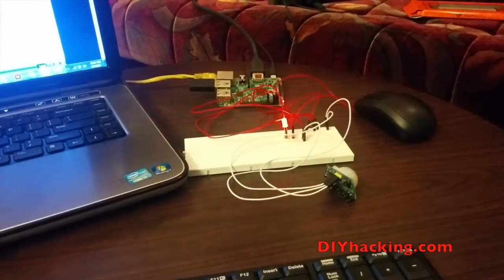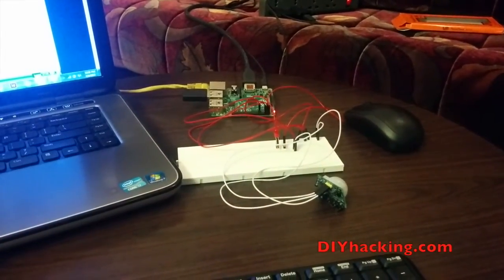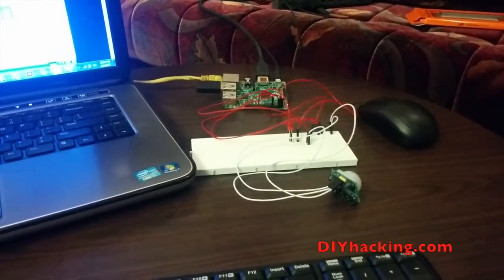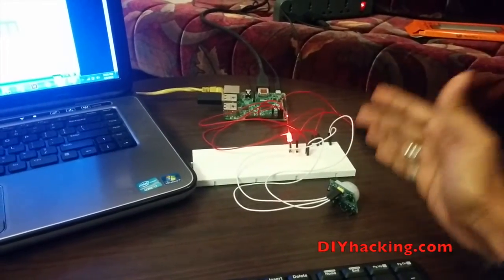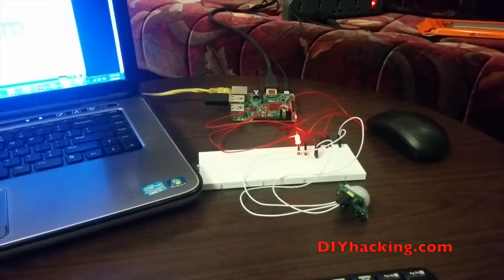You can see here that when there is no part of my body in front of the sensor, the LED is off. And when I am moving my hand over the sensor, the LED lights up. So it can be used for making burglar alarm systems and other projects.